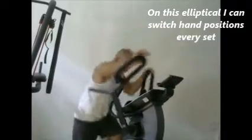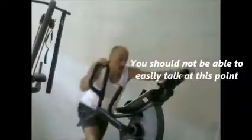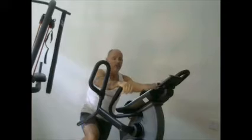On this I happen to switch handles each time. I can't carry on a good conversation at this pace. I'm usually really counting on those last 5 seconds or so. If you're not that intense, you're not doing the kind of workout we're looking for with short bursts.